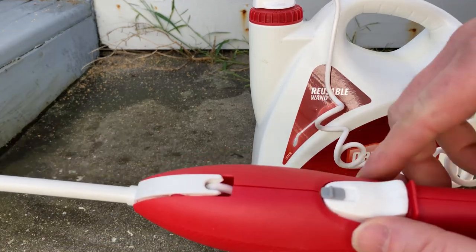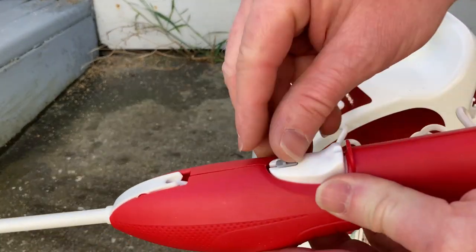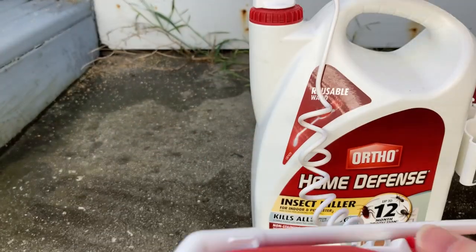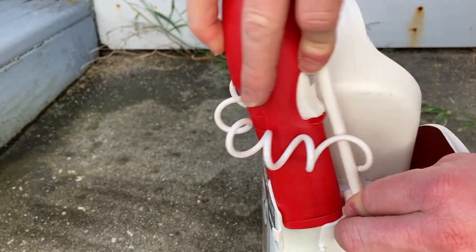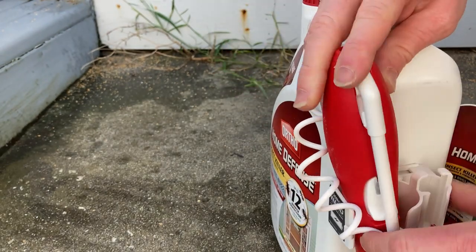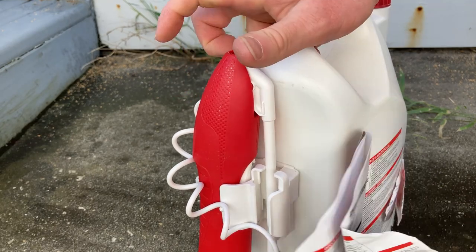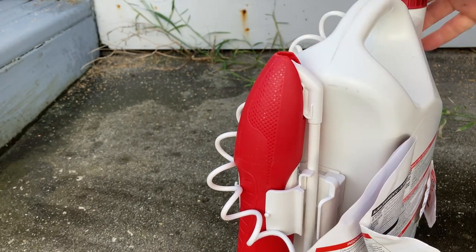I'm going to go ahead and close it up. It looks like you go down and it locks, so now I can't push — see, up is unlocked, down is locked. You do this and then you put it back in here like this. Looks like it goes something like that — I guess I have to flip it. There we go, pretty self-explanatory. That's probably good enough there.